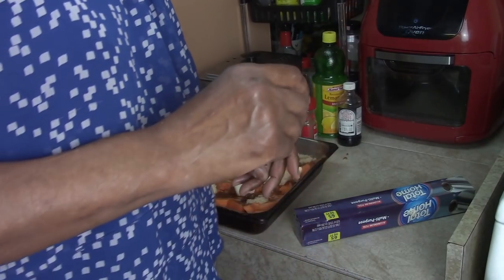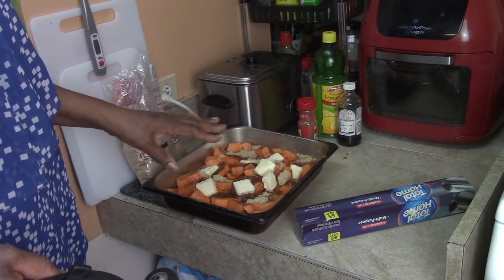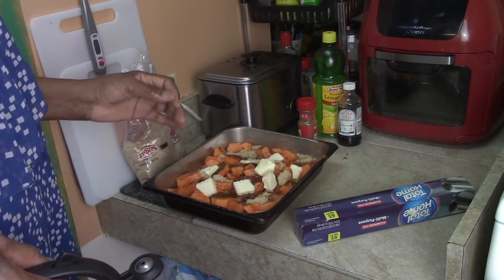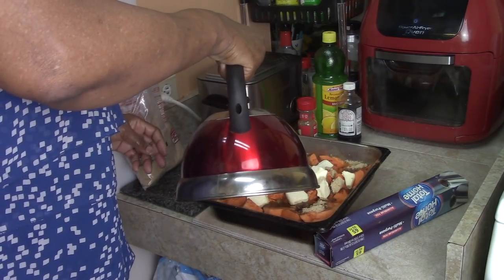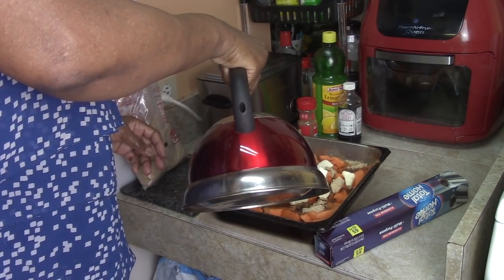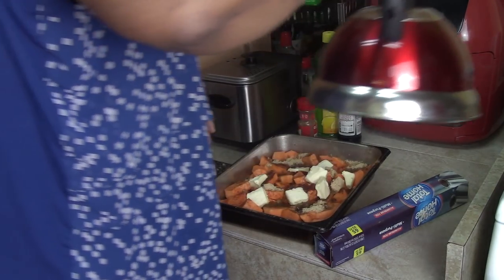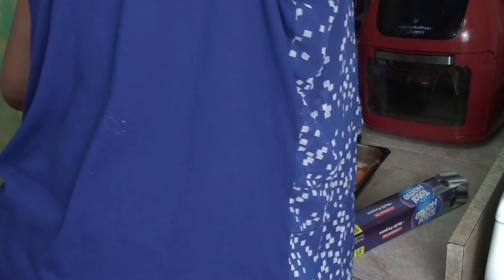Actually, I'm going to add a little water — only because I don't want the sugar to caramelize on the bottom before the sweet potatoes release their juice. I'm just going to put a couple drops of water in each pan — just a couple of drops, nothing more.